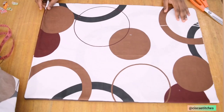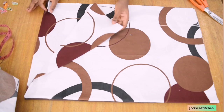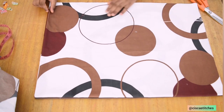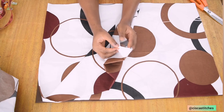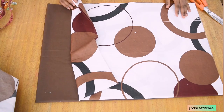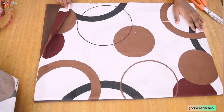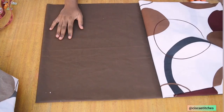Here are the fabrics we'll be using to make this baby nest. I have this pattern-colored fabric — a mixture of white, brown, and black — and I have a very dark brown bedsheet. Both of them are bedsheet fabrics, so this is what we'll be using for this project. I'm going to use the brown one so that you guys can see clearly what I am doing.